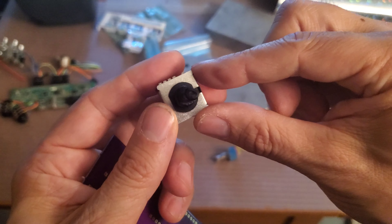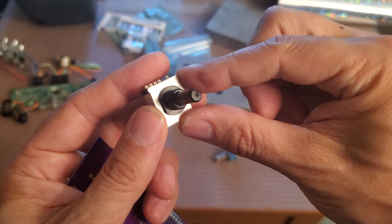Well, hola amigos. I know it's been a long time since I rapped at you, but I've had some stuff going on — a lot of work and business — and I'm just glad to be home again so I can share this project with you. This is the build-your-own custom boutique guitar pedal construction set.